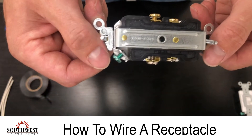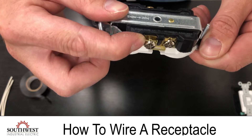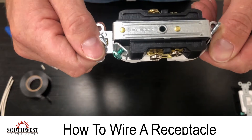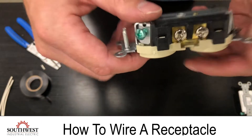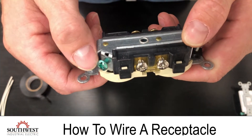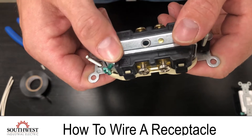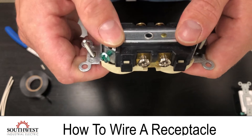On this particular one we have a holding plate that will actually clamp down on the wire, so you only need to do a straight strip of the wire, put it under the holding plate, and tighten the screw. On this type of receptacle you have two screws with no holding plate — you're going to need to make a curved wire and go around the screw before tightening it down. I'll show you both.